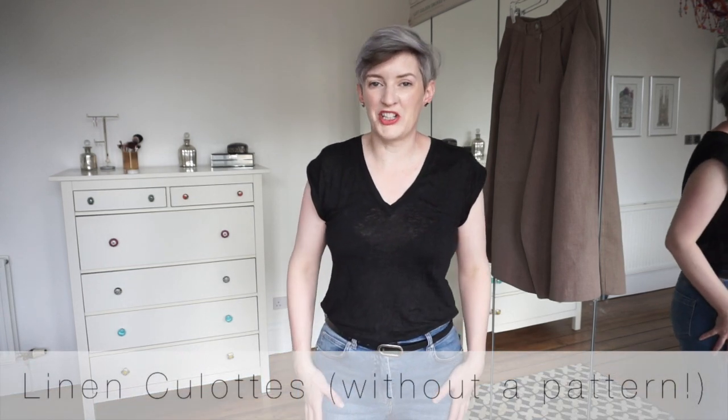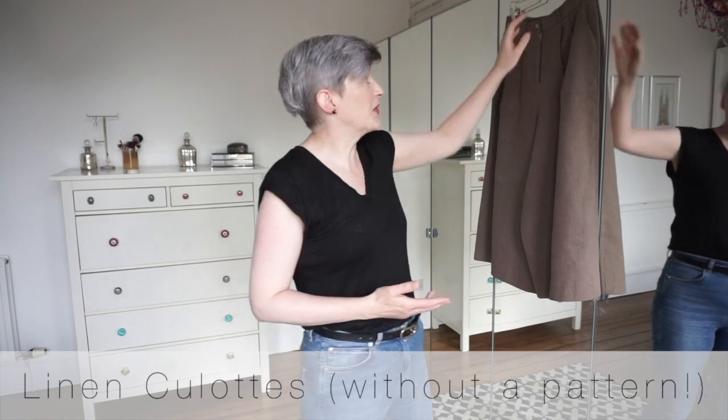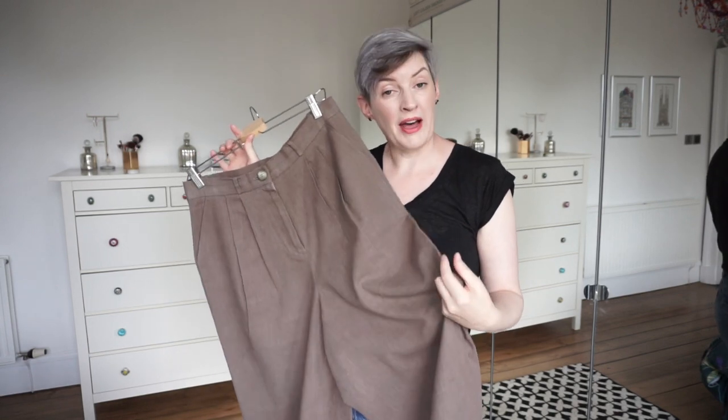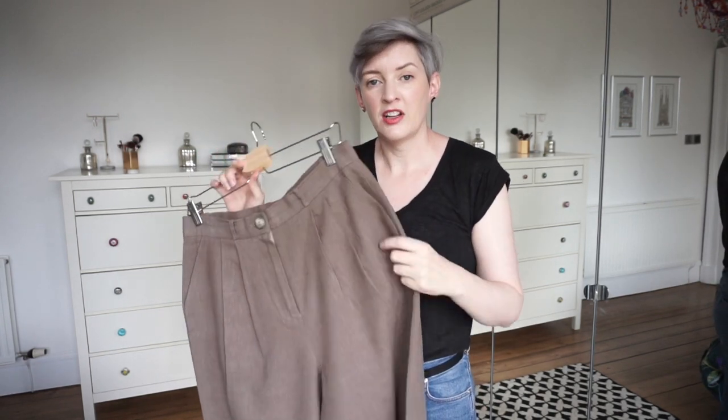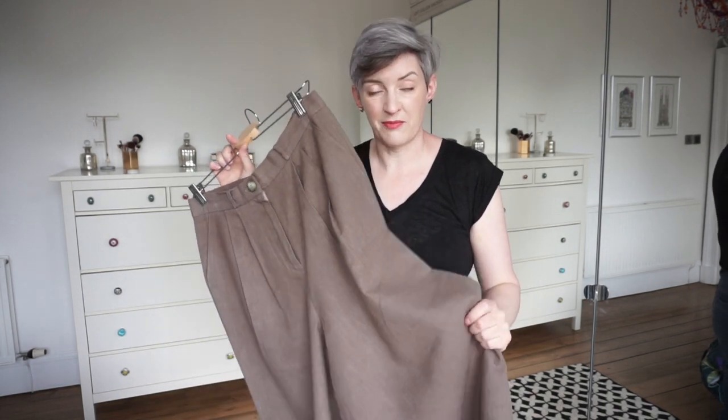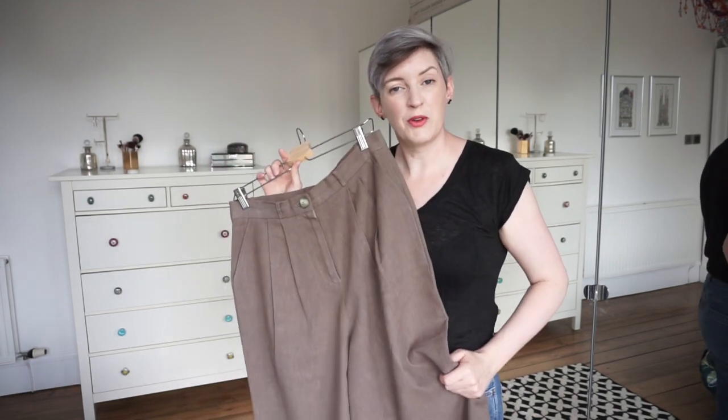Hi, my name's Lou, welcome to my channel. Today I'm going to be showing you how I made these culottes. I made them without a pattern, so I drafted the pattern myself, and I'm going to be showing you how I did all the details like the pockets and the fly, everything. Stick around and I hope you enjoy.